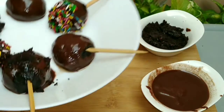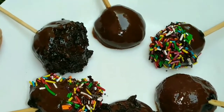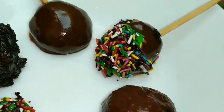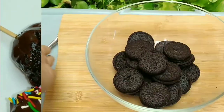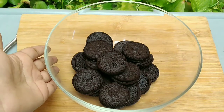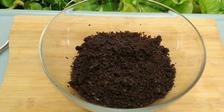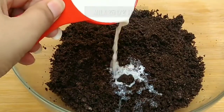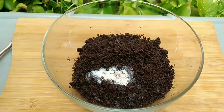Hey everyone! Today I'm making oreo balls, or better called oreo pops because they look like lollipops. We will use 16 to 18 oreo biscuits and I will crush them in a blender. If you don't have a blender, you can crush them in a ziplock bag. I will add 2 and a half tablespoons of milk.